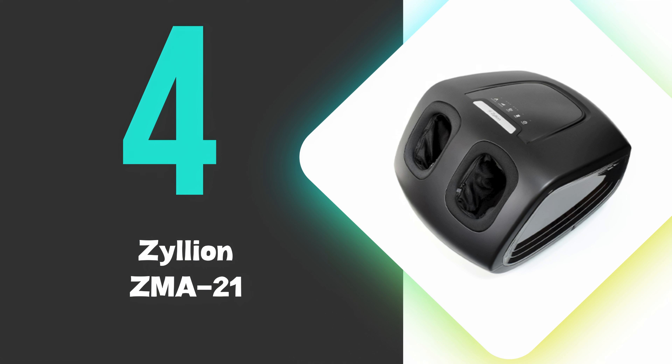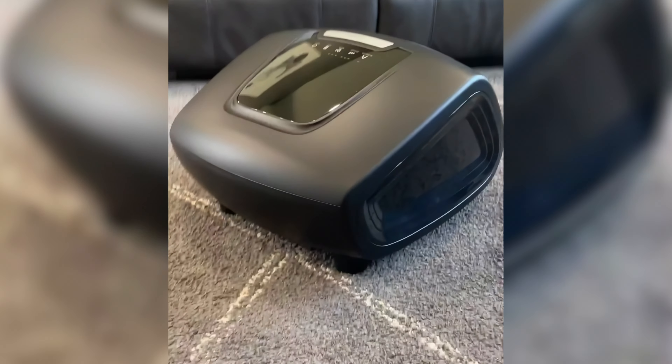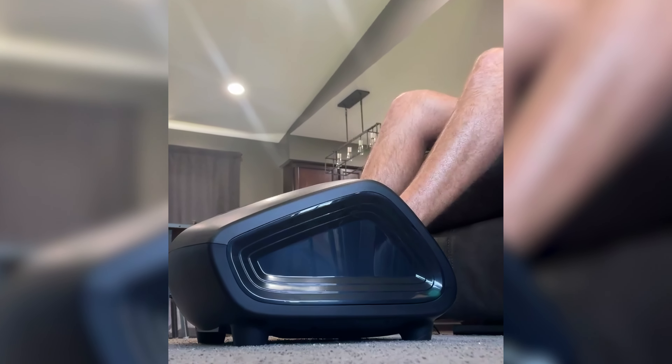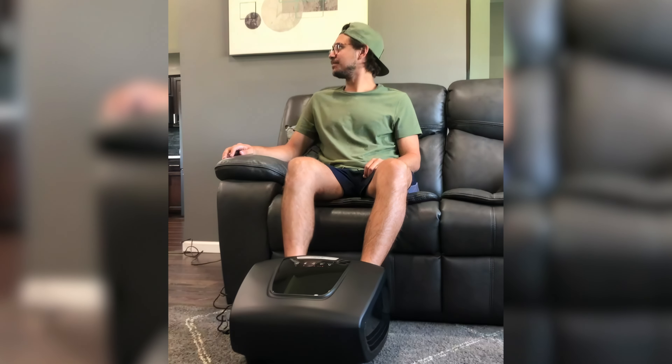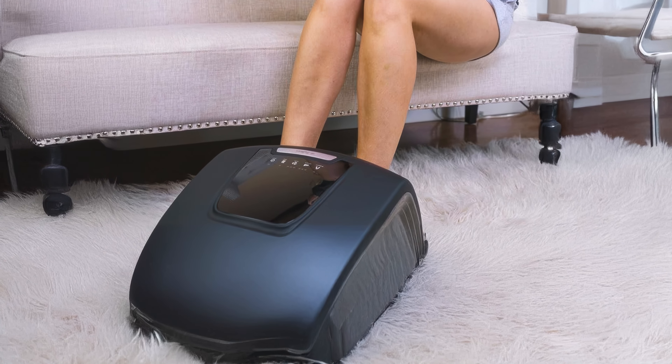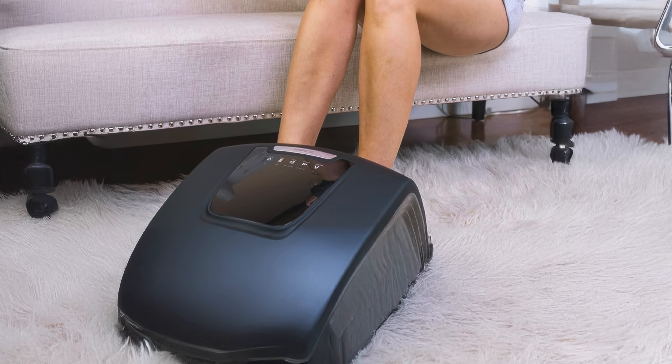At number four, we have the Zilean ZMA21. Our fourth ranked foot massager offers a professional grade shiatsu massage experience in the comfort of your home. This versatile device features deep kneading rotating nodes that work to alleviate aches, knots, and muscle tension in the feet.